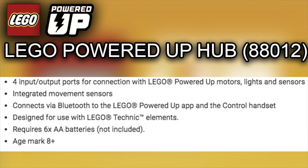The first one is the LEGO Powered Up Technic Hub, component number 88012. It's got four input/output ports for connection with LEGO Powered Up motors, lights, and sensors, integrated movement sensors, connects via Bluetooth to the LEGO Powered Up app and control handset, designed to use with LEGO Technic elements, requires six double-A batteries (not included), and the age mark is 8+.